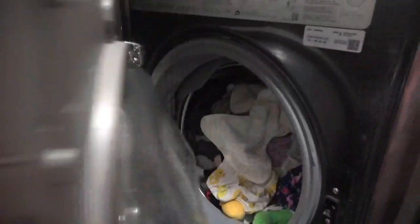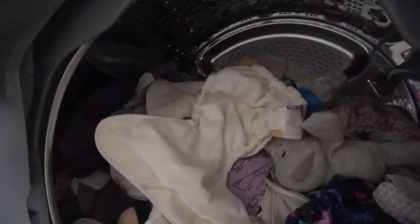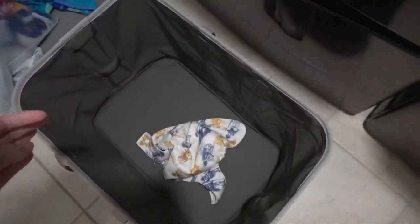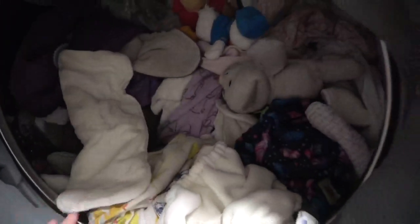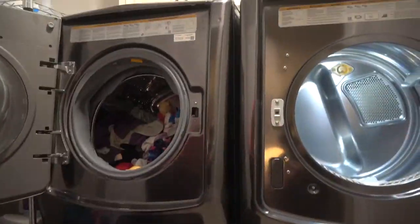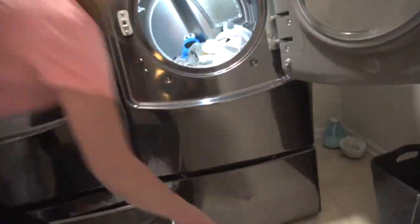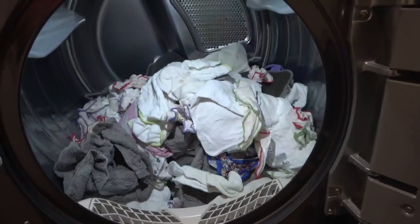Diapers just got done with the main wash — all nice and clean. Now we are going to separate everything that has an outer shell cover and put it down here in this basket. Everything else I am going to transfer into the dryer.